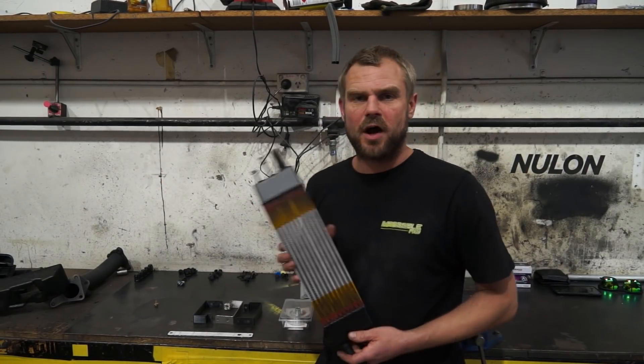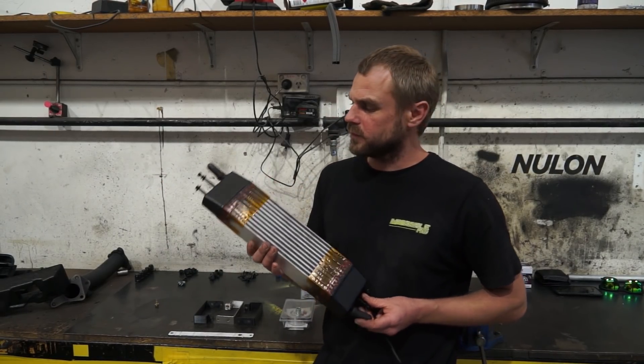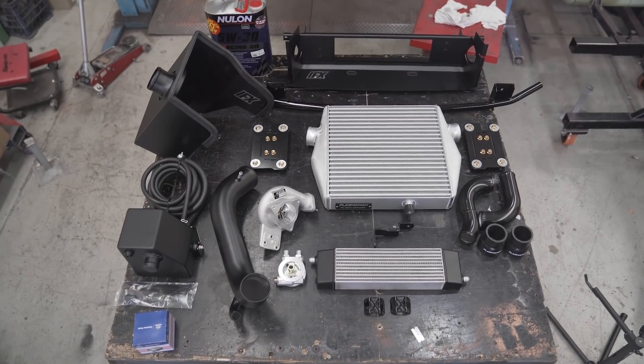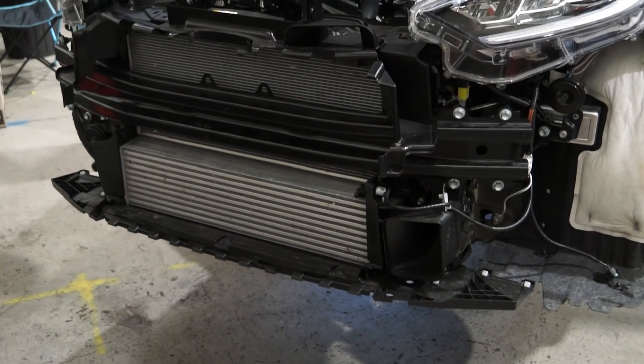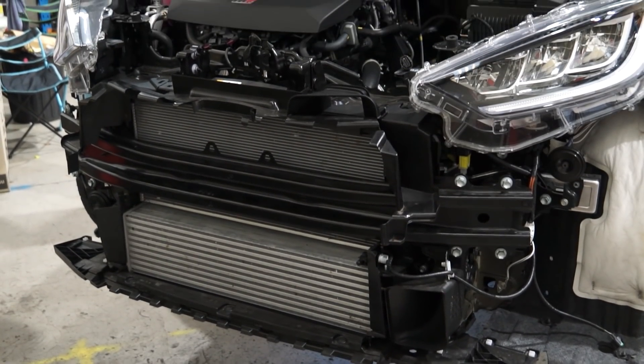To start off, this is one of our i30N oil coolers. We already make this kit for the i30, and we thought we might be able to fit the oil cooler in and mount it in a similar way to how we do it with the i30.